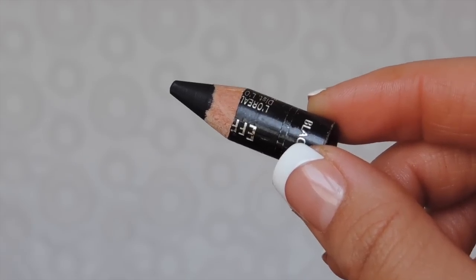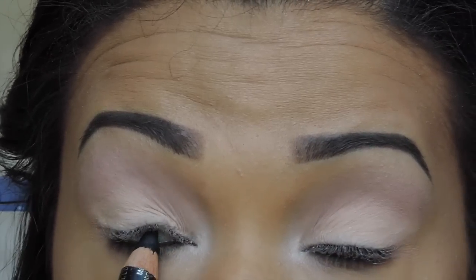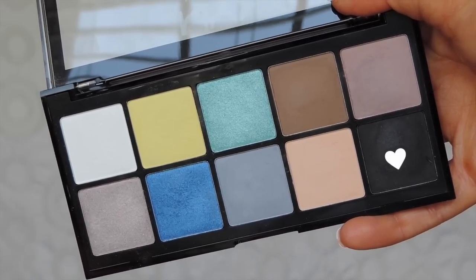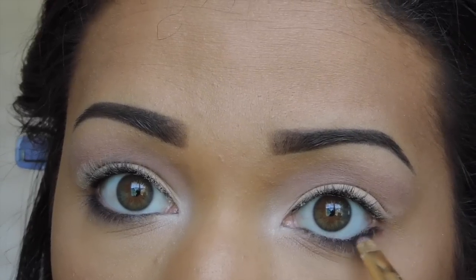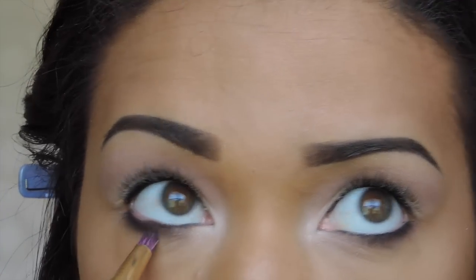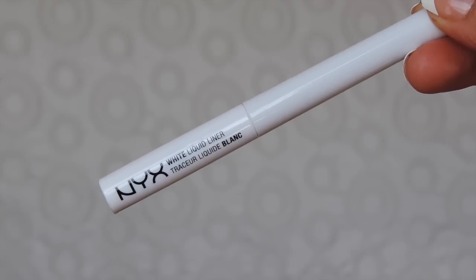Next I'll be taking my L'Oreal Voluminous Smoldering eyeliner in Black and lining my tight line. I decided to smoke out the bottom lash line a little bit more, so taking this matte black shade I'm applying it to the outer third of the bottom lash line and then smoking it out using the brown shade with a pencil brush. Next I'm going to line my top lash line using the NYX White Liquid Liner.